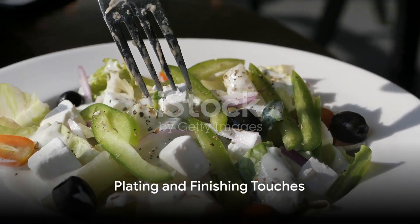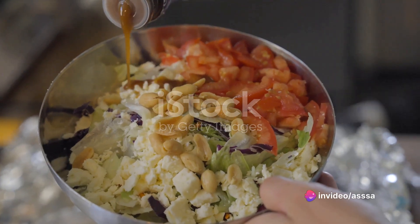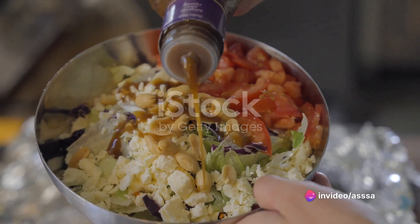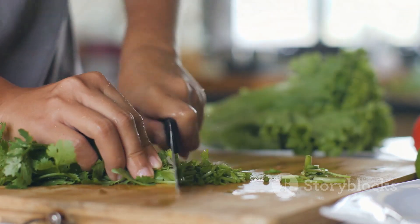Once the chicken is ready, serve it atop a bed of the Greek salad. Finish with a drizzle of the salad dressing and a sprinkle of chopped fresh parsley. This final touch adds a pop of color and a hint of freshness to the dish.